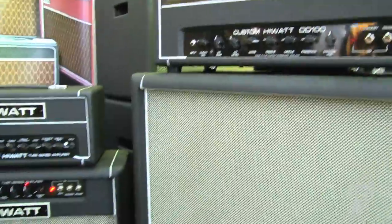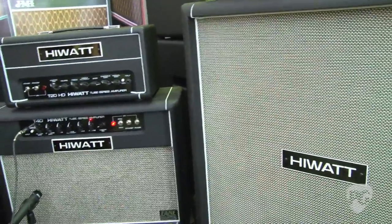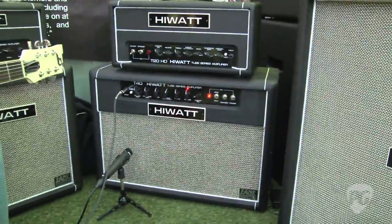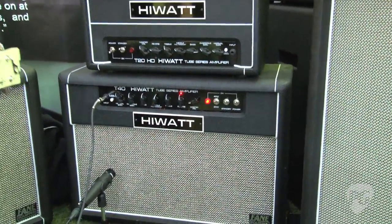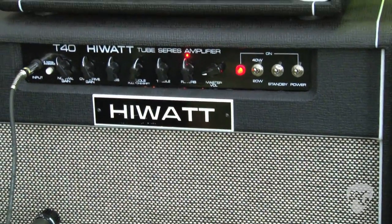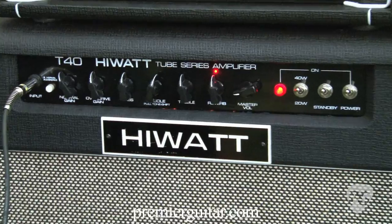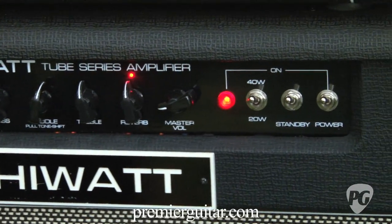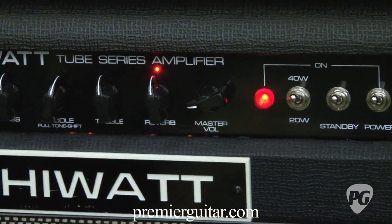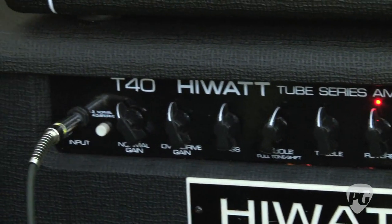Where are we going to start, man? We'll start with the T40. This is a 40-watt tube amplifier. It's made in China. It's got two Fane 12-inch speakers, channel switching, all valve, and it sounds really cool. It's also got power scaling, so you can change it from 40 watts down to 20 watts at the flick of a switch, which is really cool for either live or in the studio.